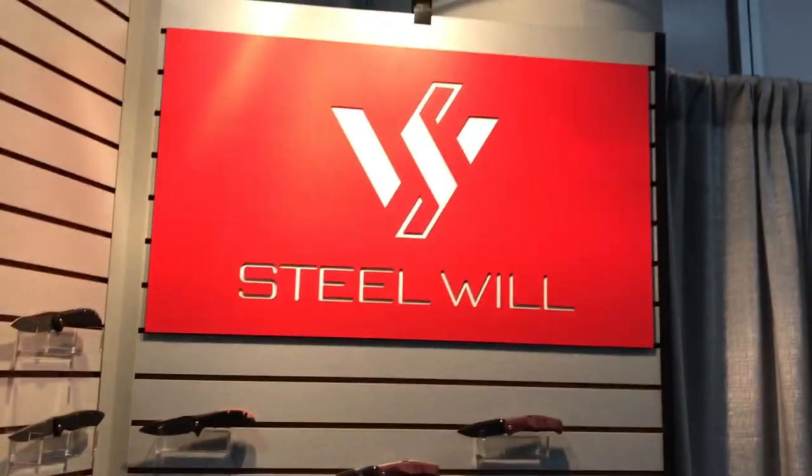Love Them Knives here. We're at SHOT Show 2018 at the Steel Will booth where they make the Modus, the Cut Jack, the Resident, and a lot of other cool knives. They've got some new knives and Polina is going to tell us about the new knives coming out that nobody's seen yet for 2018.